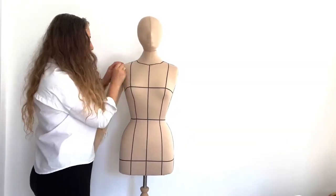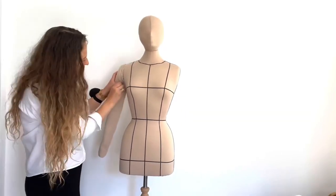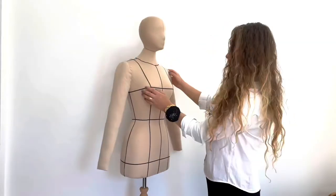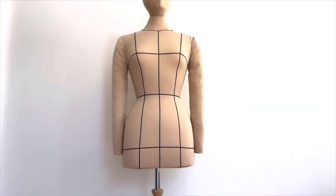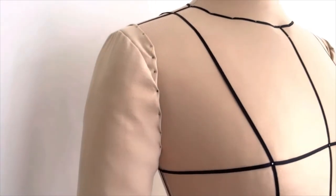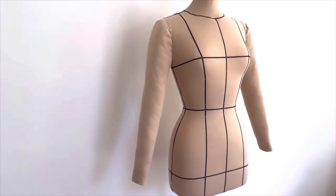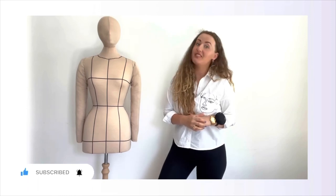Here is the result of my finished mannequin arms. I can pin them on whenever I like or remove them — they are detachable mannequin arms, very easy to use and very flexible. I'll see you next time. Thank you so much for watching this video. If you have any questions about how I made these arms, please comment down below and I'll see you next time.